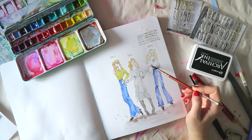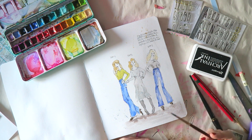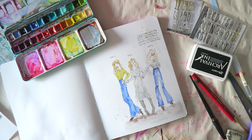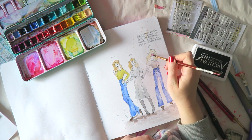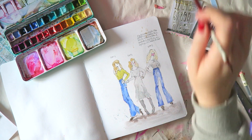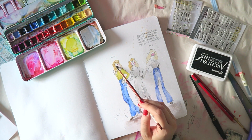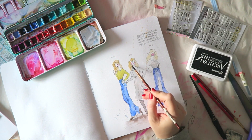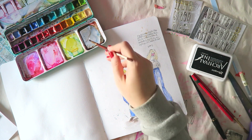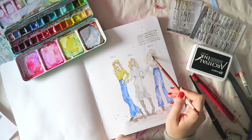The watercolors I'm using are from my custom palette — I always get questions about it, so I'll link the video below showing exactly which colors are in it. When sketching real clothes and trying to get realistic hair colors rather than pink or turquoise, I have to mix my own neutrals. My main palette is basically rainbows with no neutrals, so I have a separate smaller palette for neutral colors.